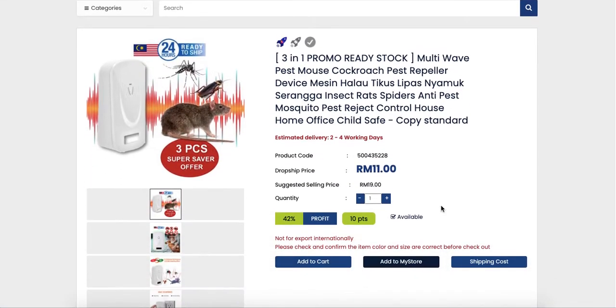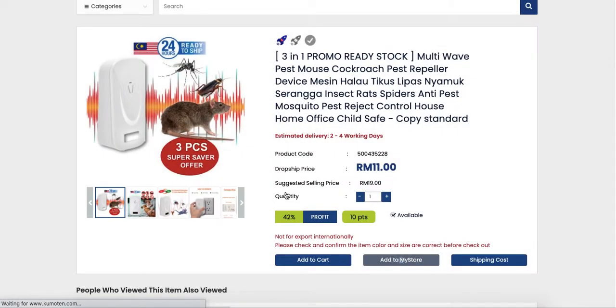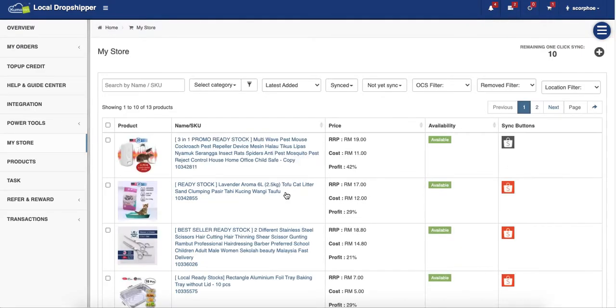Click on the product and then click 'Add to My Store', then go to My Store. You can also add many products first and then sync later, but now I'm just going to show you with one product.